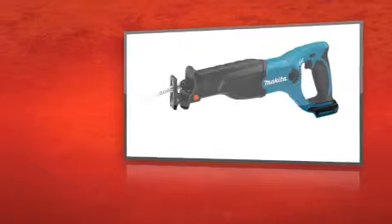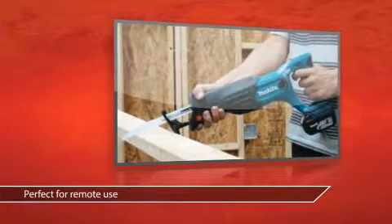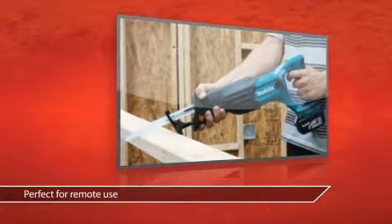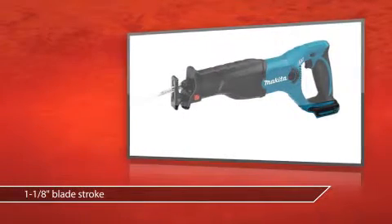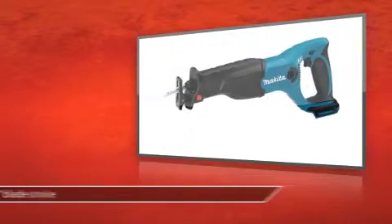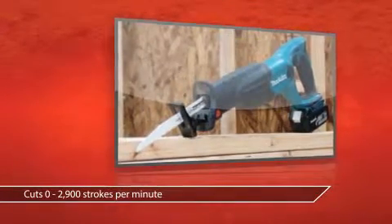This is the Makita Cordless Reciprocal Saw from Grainger. The 18-volt battery gives you enhanced cutting power. A 1-in-1-8 blade stroke gives you options for blades of various sizes. And the ergonomic handle gives you better precision during tough cuts.